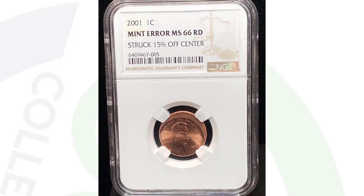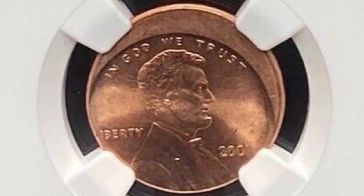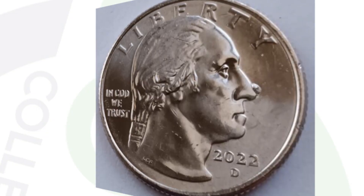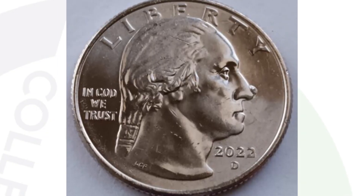Here's a 2001 Lincoln Cent that sold for $224 because it was struck 15% off-center. It has a nice grade of Mint State 66 Red by NGC as well. Off-center errors are something you can look for on all kinds of different coins, not just pennies.